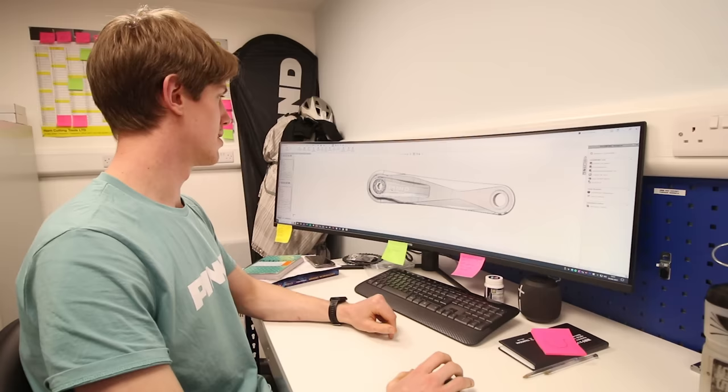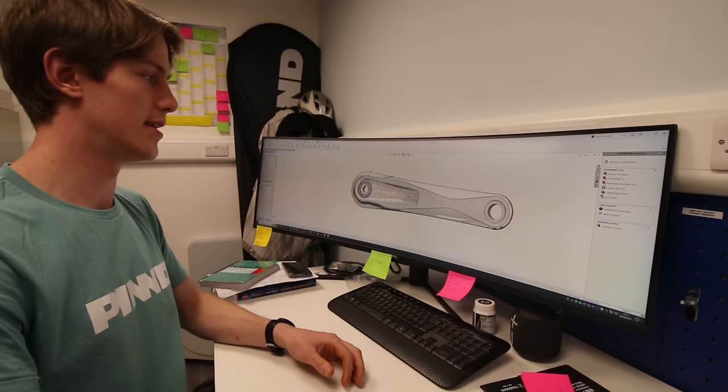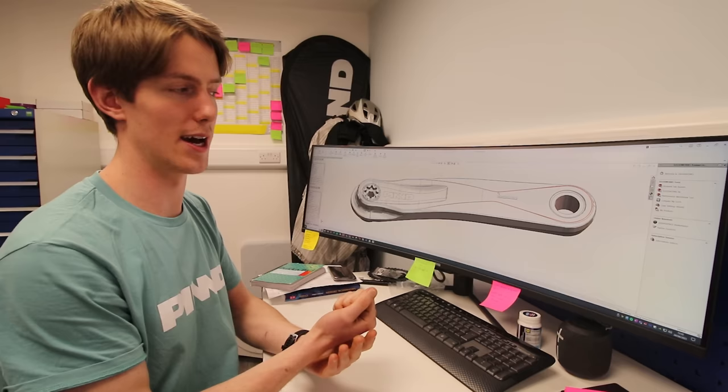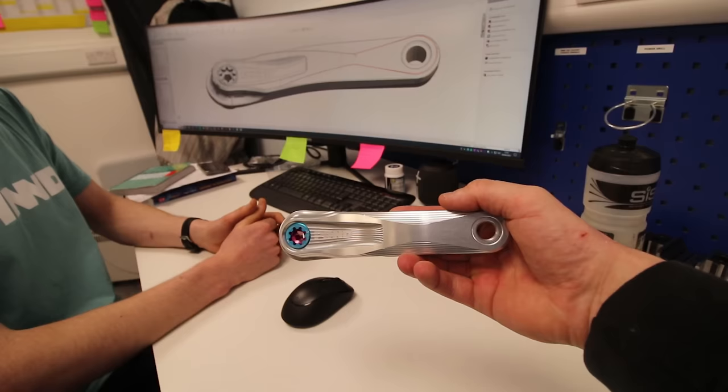There are different design elements going on, and a lot of the way this has been designed is not just to look good — it adds functionality. For example, this cutout keeps the logo away from the heel so it stays fresh. These side chamfers ensure that when you hit anything it deflects nicely and doesn't catch. And that lends itself to a pleasing finish — we can keep those machine lines on so you can see it's been machined. That carries across with the pedals too; we wanted them to look related to each other.